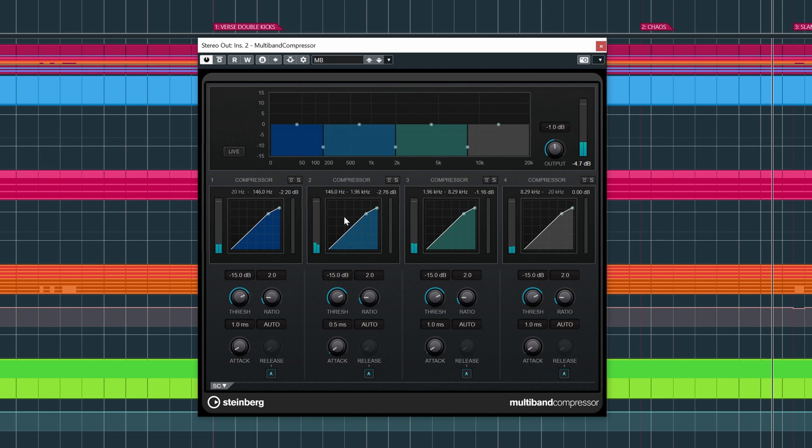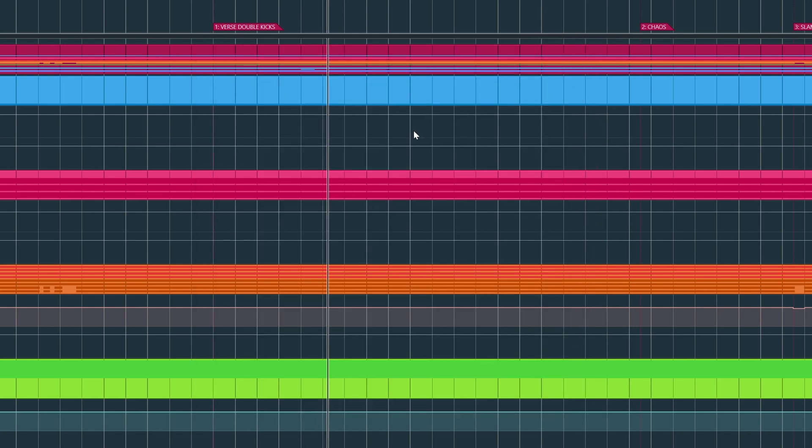I do think it's compressing the lower mids a tiny bit too much — around this area. I'm saying lower mids, but from 200 to 2k. Perhaps I'll put this a tiny bit to the left, tilts to 1k and a tiny bit less. That already sounds better to my ears. So we've done the tube compressor, the multiband, and now I'm going to use Frequency.